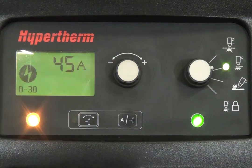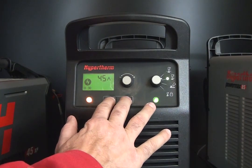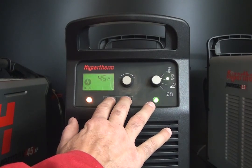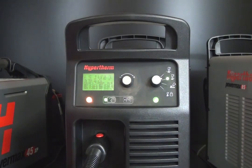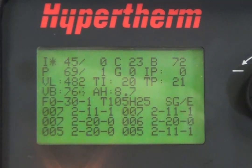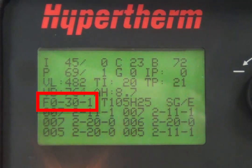To determine which type of 0-30 error, access the service screen by holding down the automatic/manual pressure setting mode selector and the current gas selector buttons for two seconds. Once the service screen is open, you'll find the complete fault code, either 0-30-0 or 0-30-1.